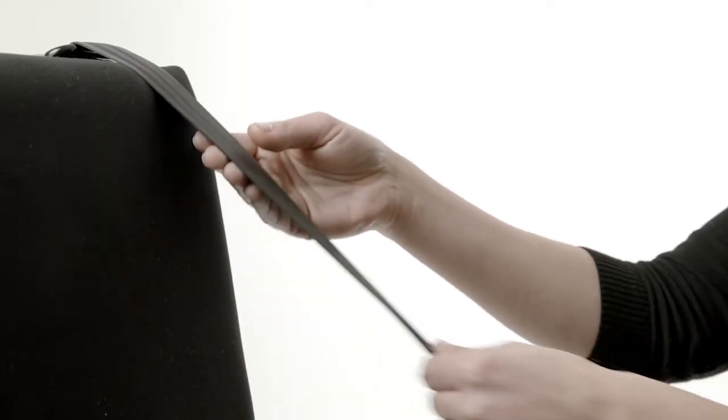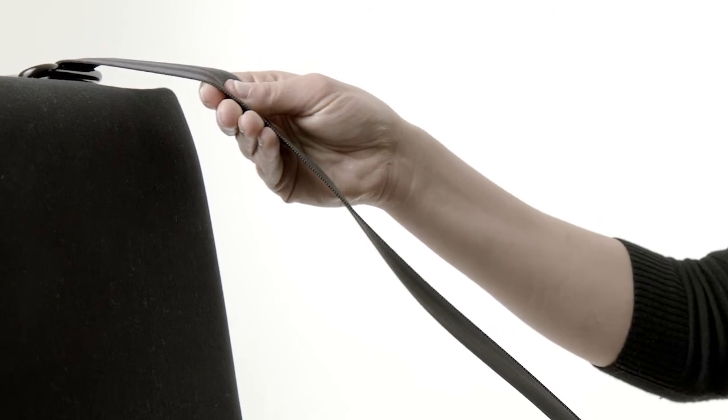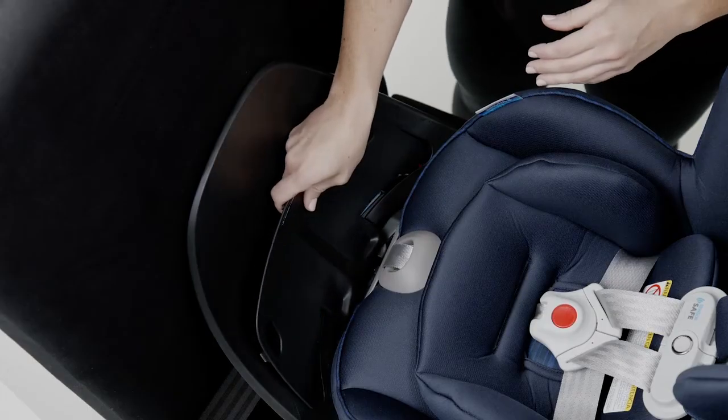Check your vehicle owner's manual to determine how to lock your seat belt for car seat installation. The vehicle seat belt must be locked. Reattach the belt path cover.